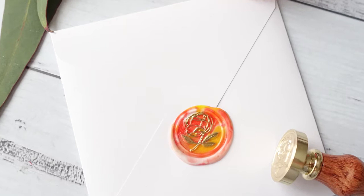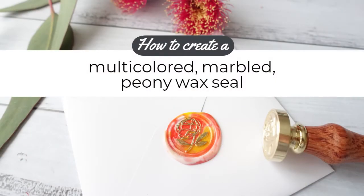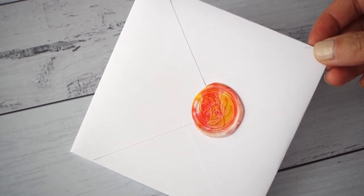Hey guys, it's Fiona Areva and today I'm going to show you how to create a multicolored marbled wax seal using sealing wax granules. The colors that I'm going to use are corals and yellows, inspired by the peony on my stamp.